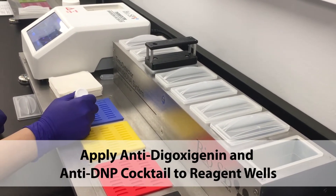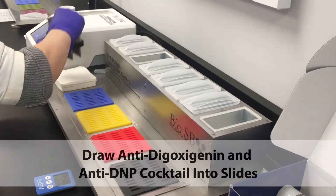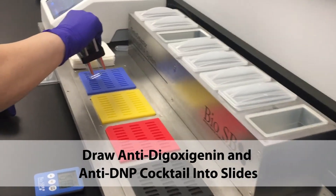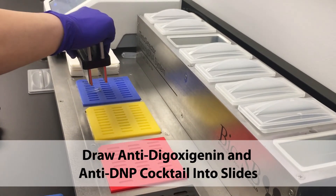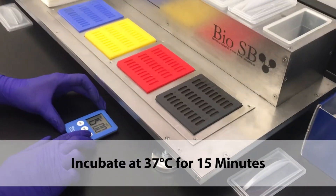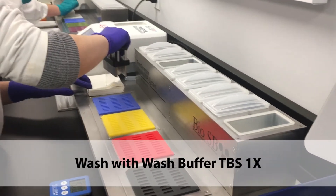Apply the anti-digoxygenin and anti-DNP cocktail to the reagent wells. Draw the anti-digoxygenin and anti-DNP cocktail into the slides and incubate at 37 degrees Celsius for 5 minutes. Wash with wash buffer.